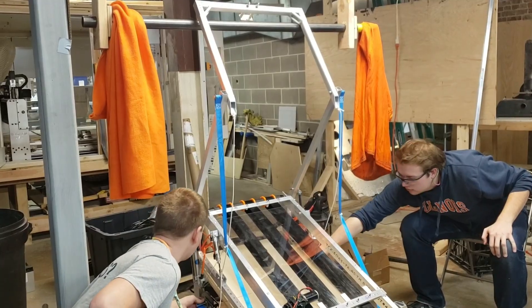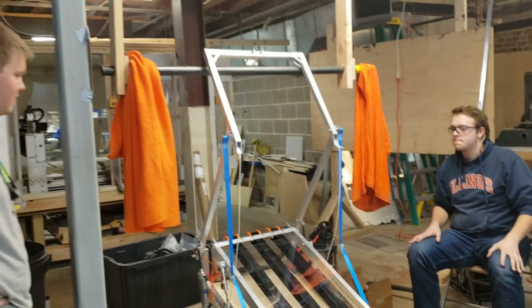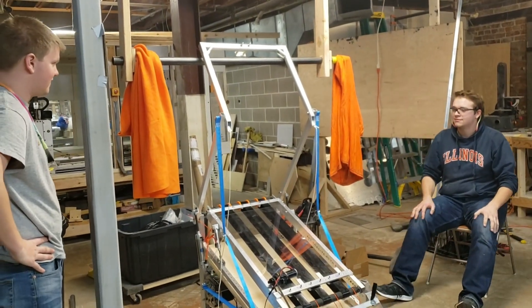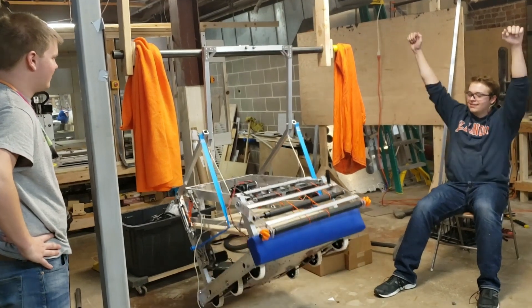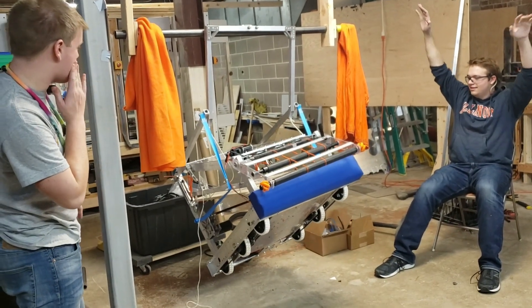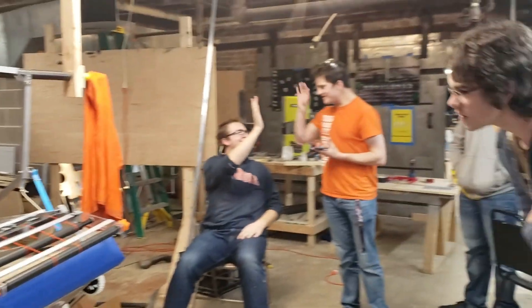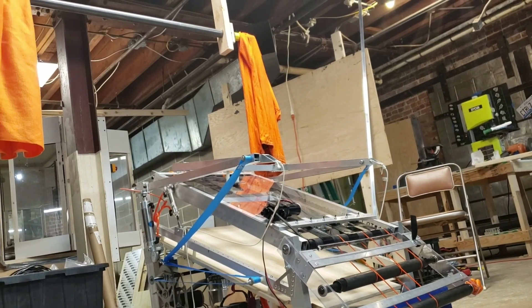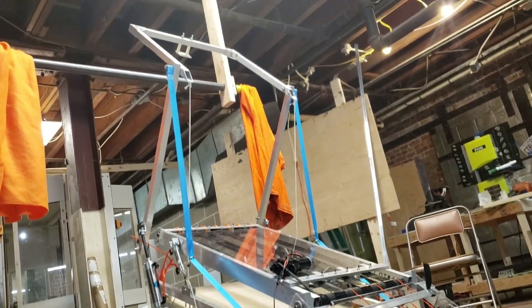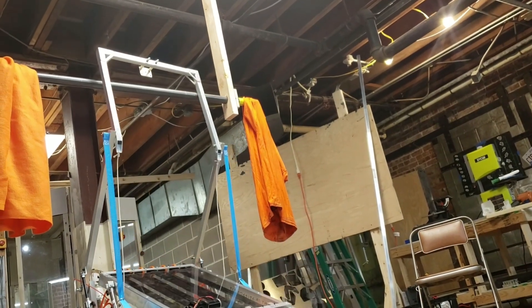Three, two, one — yeet! Points on the board! Points on the board! That was scary. Hey! Woo!